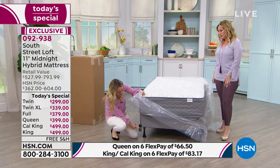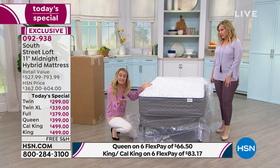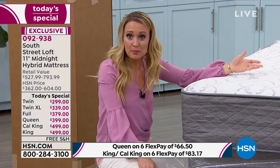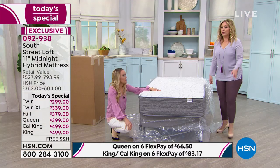Just so you know, we have it on a frame with an existing box spring, and here's the mattress. But you can go ahead and put it on the floor, your platform bed, your slated bed, your adjustable bed — the sky's the limit.